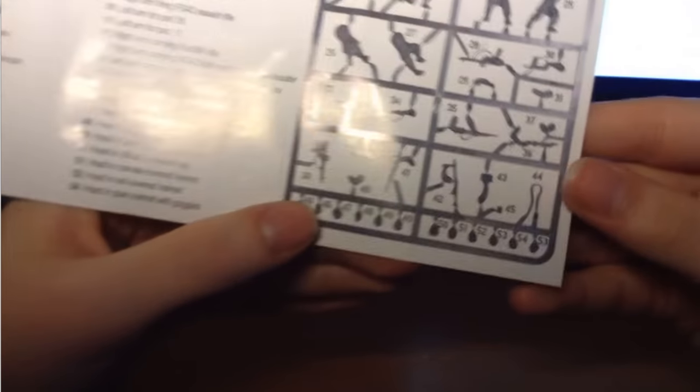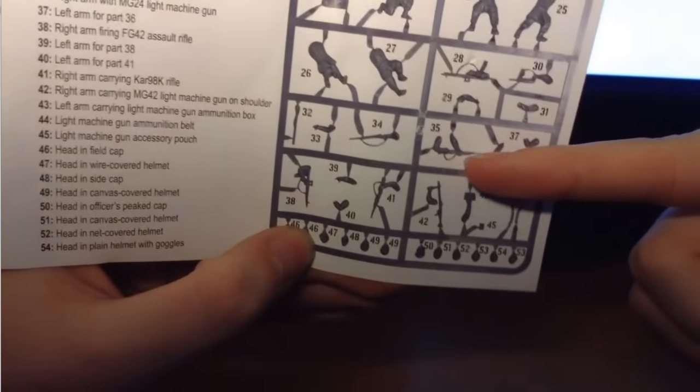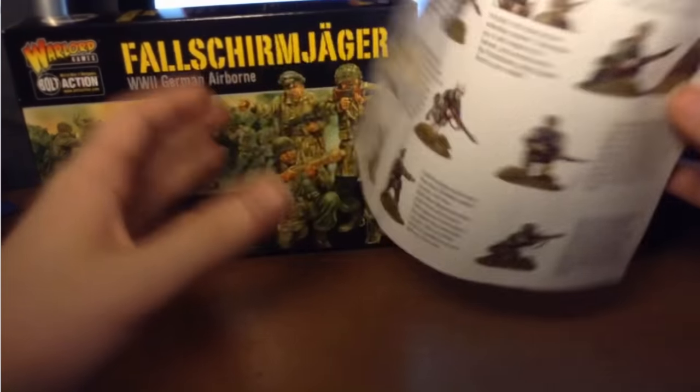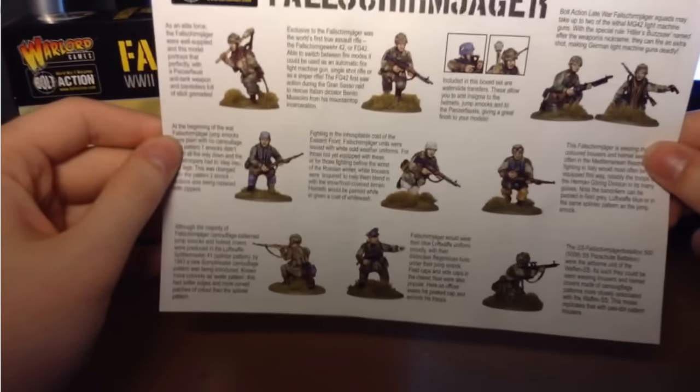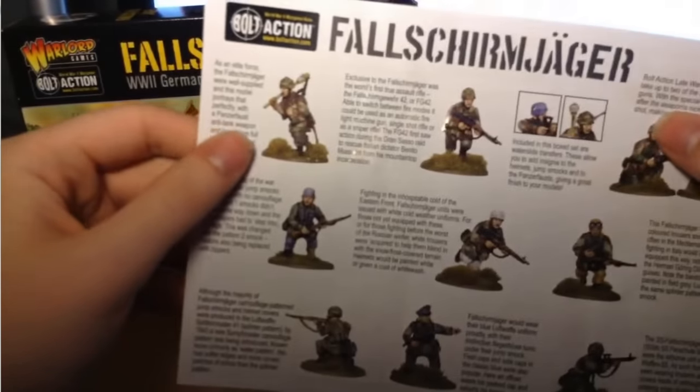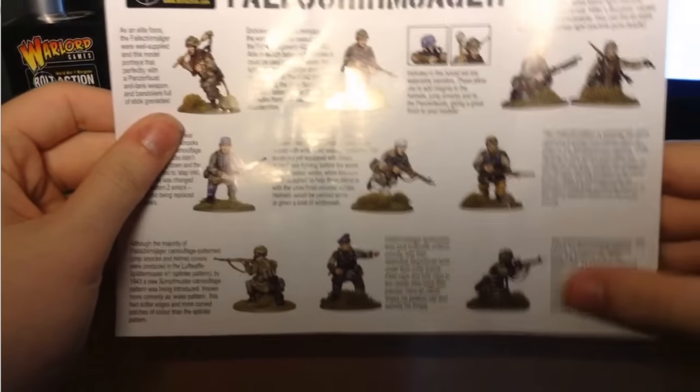Thankfully, for the newer models, they're starting to do both hands, or at least one hand, holding the weapons, which is really nice. The cool part about the leaflet is it shows a bunch of examples of not just painted ones, but different theaters and everything — historical stuff and little blurbs about what they're carrying.